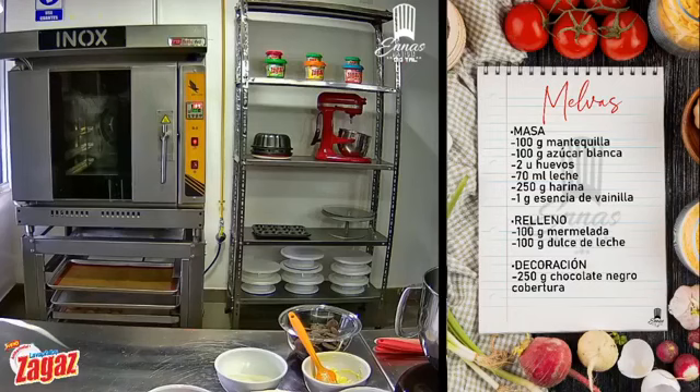Muy buenas tardes, bienvenidos a ENA Academia Digital. Estamos una vez más, un día más junto a ustedes con una nueva receta. Nos vamos conectando de a poco con más seguidores. Vamos a dar unos minutitos nada más para poder empezar con nuestra receta. Hoy nos acompaña la chef Andreita Loyo. Hoy nos va a dar la clase de melvas, estas deliciosas galletitas que las vamos a poder hacer en casa. Les doy la bienvenida, bienvenidos.